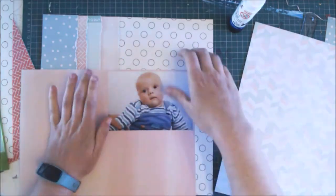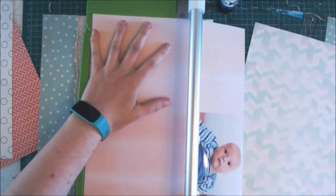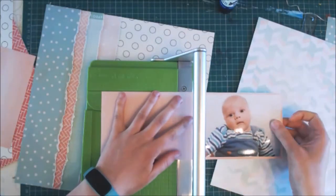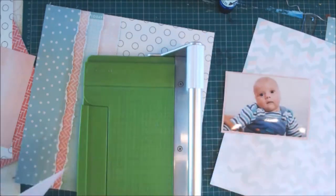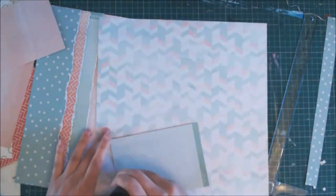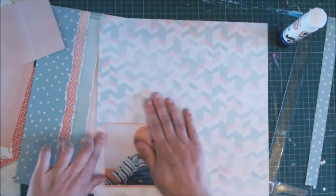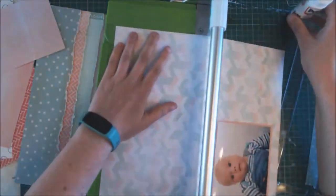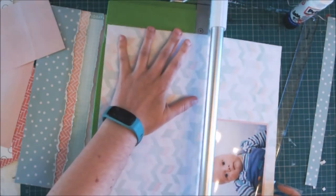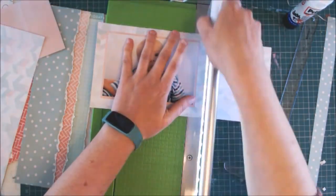I'm going to add a larger border with this chevron paper that has whites, blues and pinks in it. I want a nice wide border so you can see all the colours. I decided to keep this layout quite soft, so I didn't do any inking around the edges of the pieces of paper, but that would definitely be a nice option.